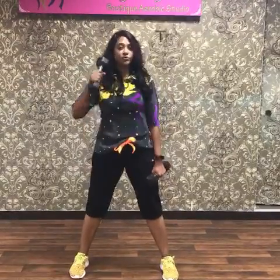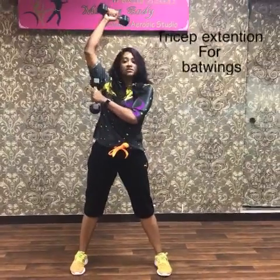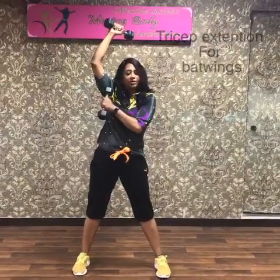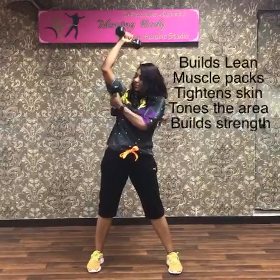If you don't have dumbbells at home, you can use a water bottle filled with water or sand. Whenever you do your bicep you need to do your tricep, and the tricep is what is going to tighten and compact the muscles here on the back of the arm.